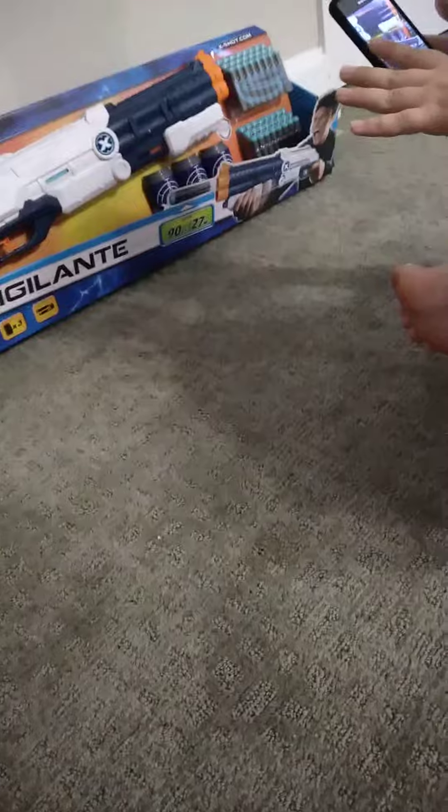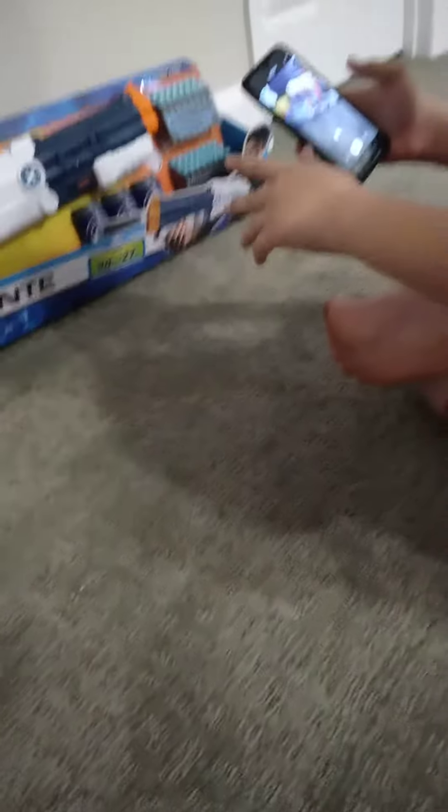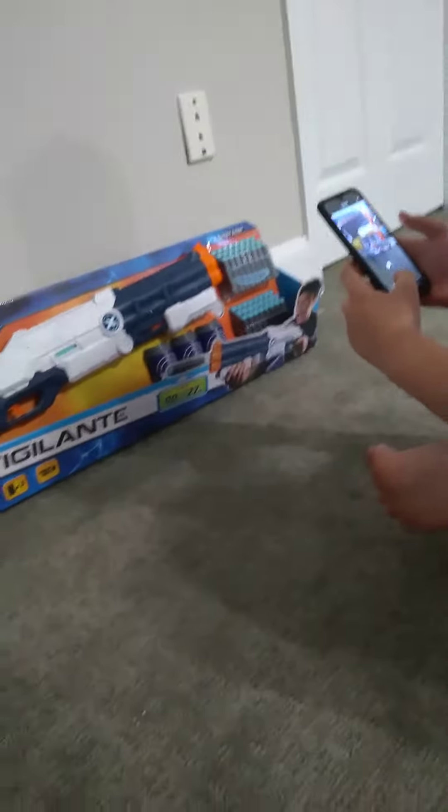So we will do an unboxing, which will happen right now. But I'm gonna skip the unboxing because that's gonna get boring. I'm just gonna show you how it is out of the box. See ya in a flash!